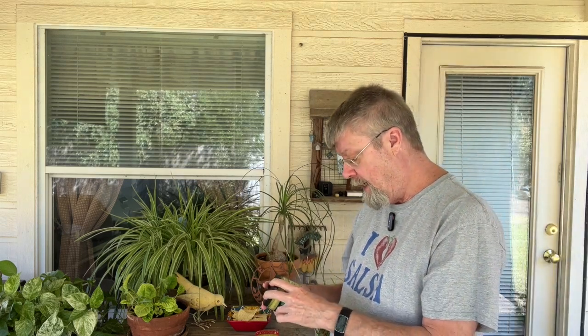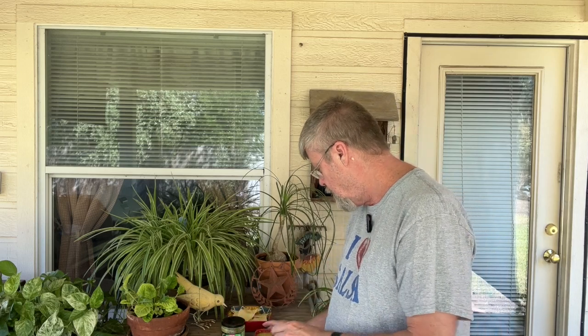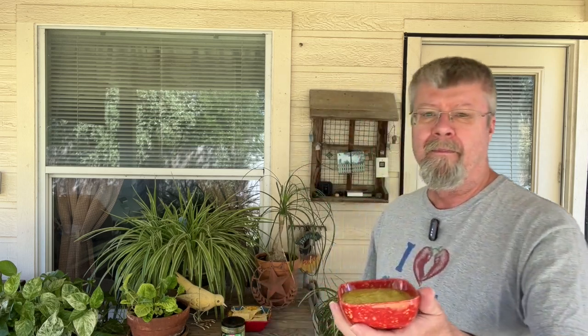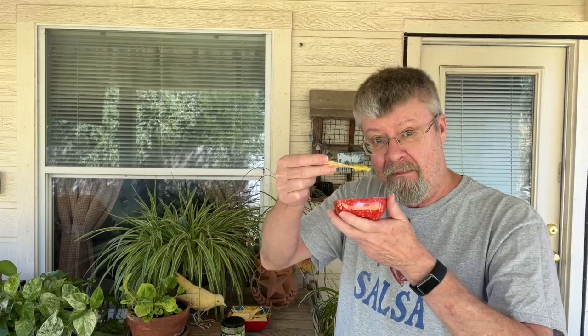I don't know why you'd need both xanthan and guar gum. But anyway, let's see what this is like. And this is a medium, so I gotta think this is probably going to be a little spicy. Let's take a look. Kind of looks like that avocado sauce I reviewed last week — the salsa verde H-E-B with avocado. I can smell the jalapeno. It smells good. Let's give it a try.